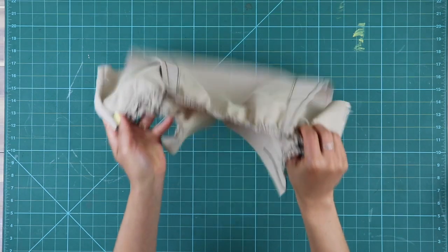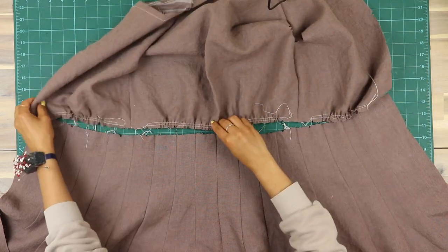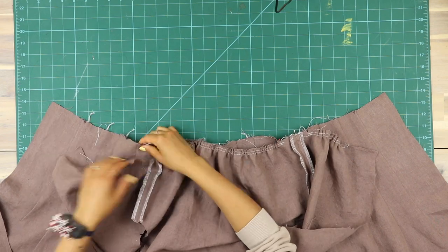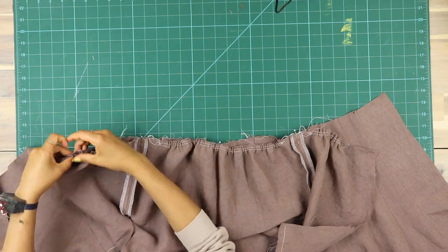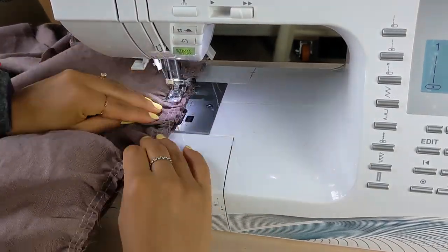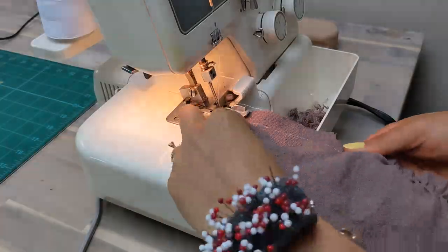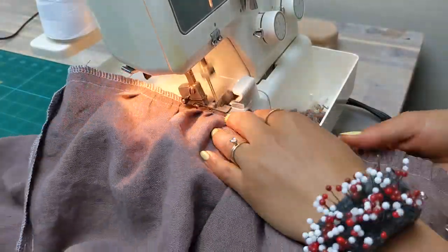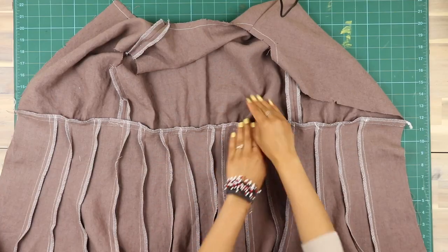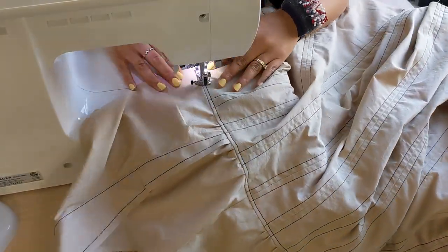For both styles, place the bodice right sides together with the assembled skirt, matching centers, side seams, and notches, then pin in place and sew that seam. Remove the gathering stitches, overlock the seam, and press the seam towards the bodice. For Style B, I pressed the seam down and top stitched along the skirt instead — either way works great.